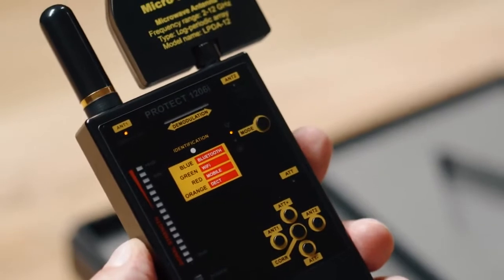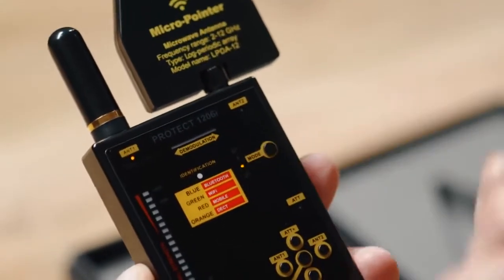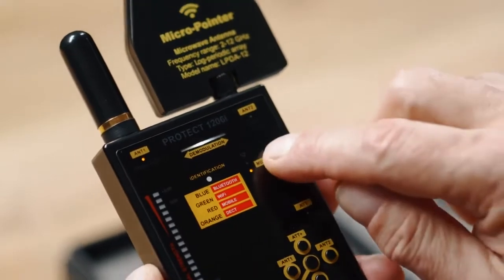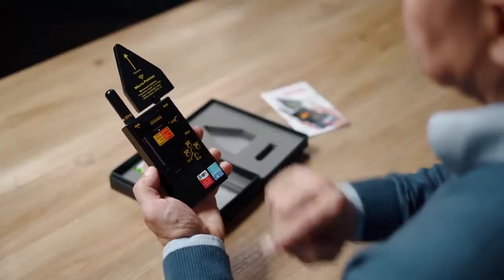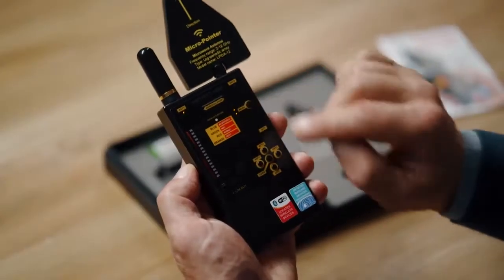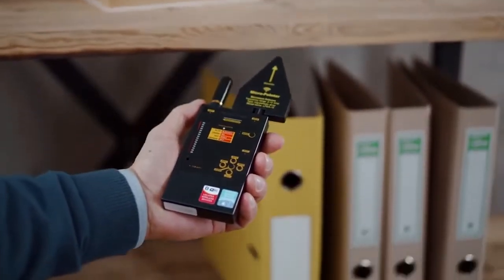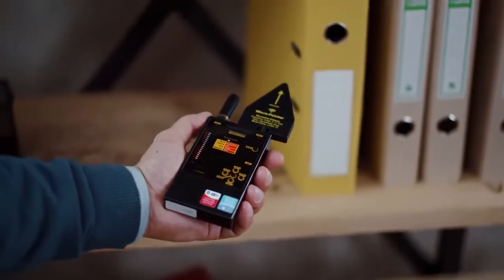Choose the operation mode with the help of the mode button. For covert procedures, use the vibration for silent modes. The sound mode is convenient for a fast search, as an experienced operator may be able to distinguish between different types of signals. The vibrating or mixed modes allow the operator to avoid constantly watching the bar graph when inspecting areas that are difficult to access.